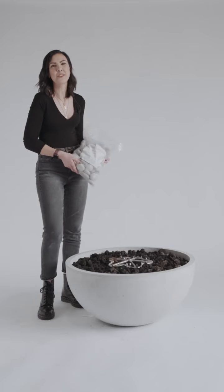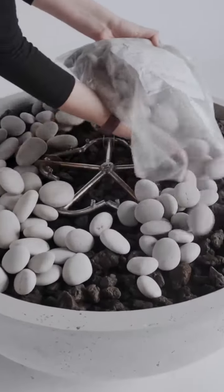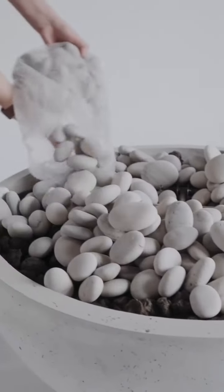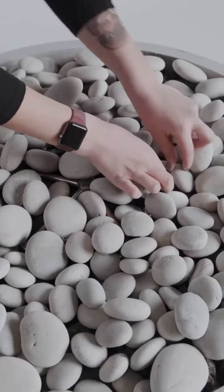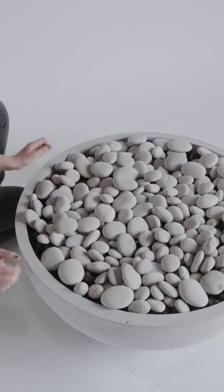Now you're ready for your decorative stone — let's get started. Just like your lava rock, you're going to want to apply the decorative stone to the surface of your fire pit in an even layer, taking care not to cover the burner too much as you want the most optimal burn. Once you have all of your decorative stone on top in an even layer, you're going to want to rearrange a couple of the stones just to get the most efficient burn.